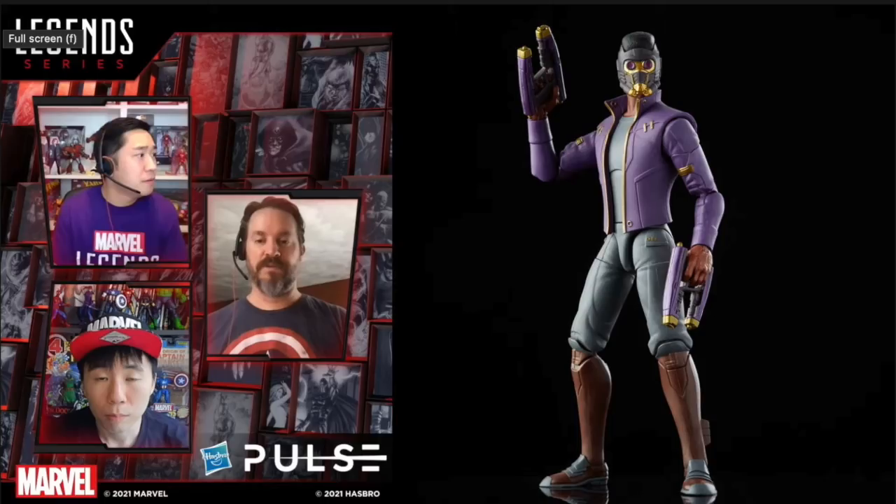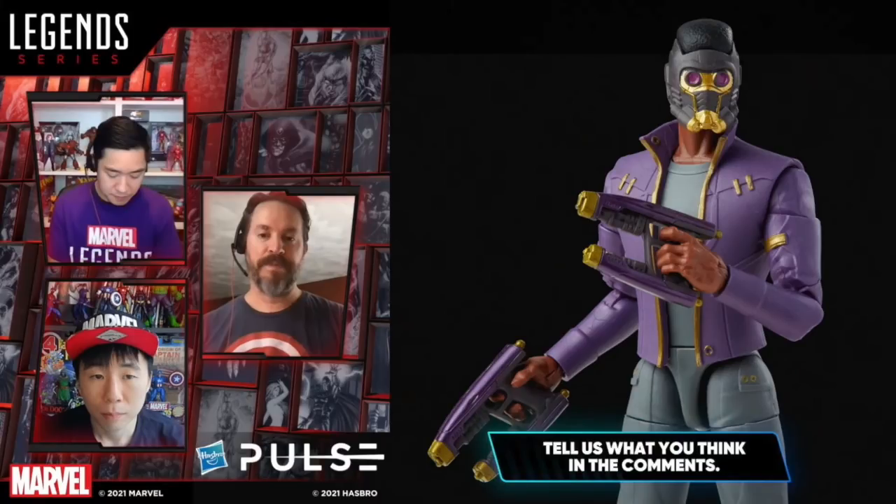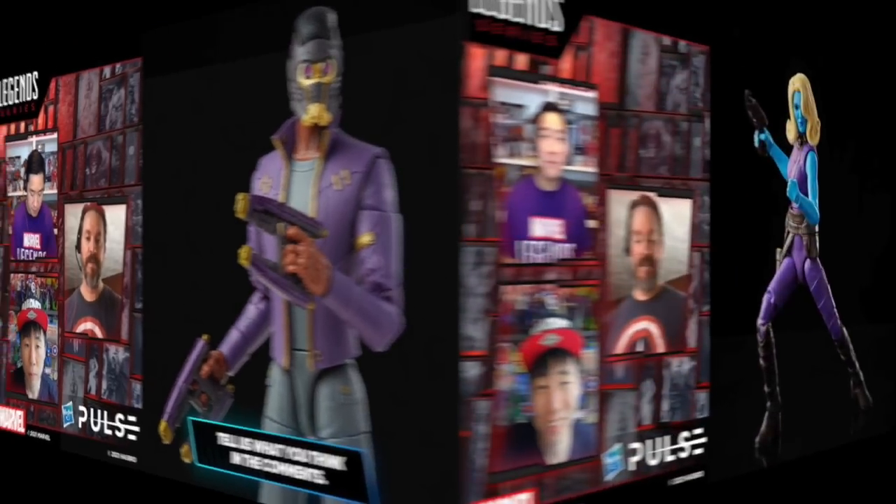We're getting a brand new T'Challa Star-Lord. He comes with his two elemental blasters and an alternate helmet head — very much Star-Lord and Black Panther put together. They got the photo-real deco, largely pinless. I guess they said some of them are going to reuse parts here and there, but largely pinless and it looks good.